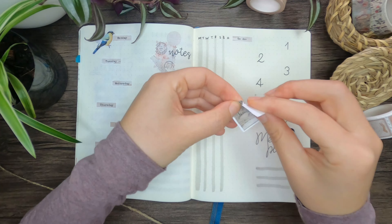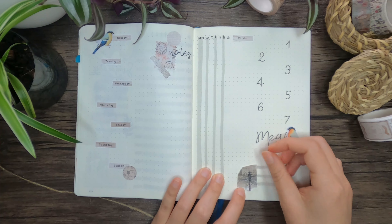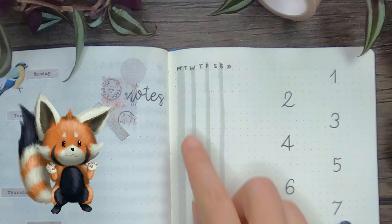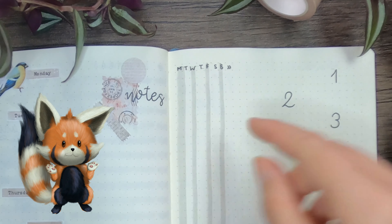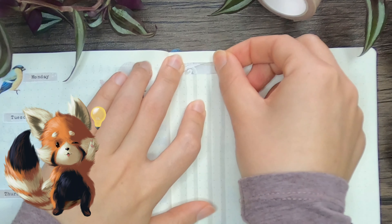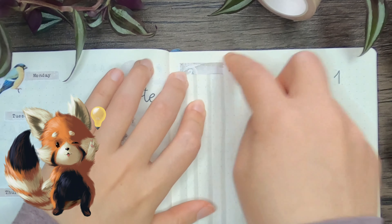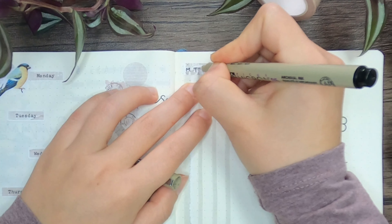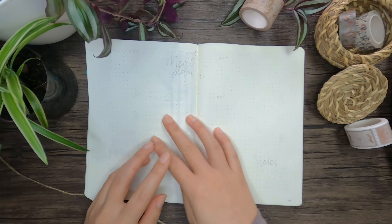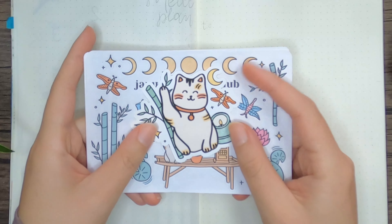For the weeklies, I like to use the Alistair method, or the rolling weekly. At this point I smudged the ink because I tried to erase the pencil before the ink was dry. So now I try something to fix that — covering it up is always a good trick. Although I wasn't super happy with the spread and came back to it later to fix some issues.